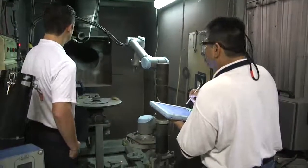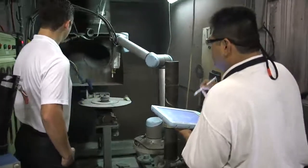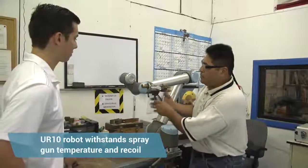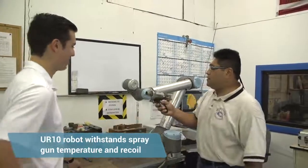We weren't sure of the temperatures — we really didn't know until we got it in there and started using it. I thought it wouldn't stand it, but it did, which is still surprising to me, how it would stand the temperature of the gun and the recoil of the gun.